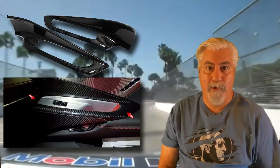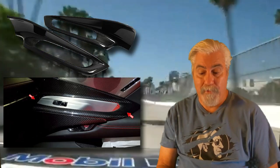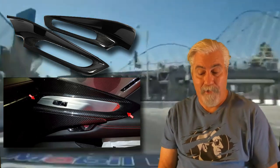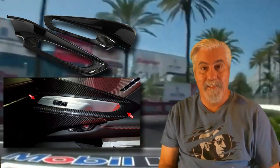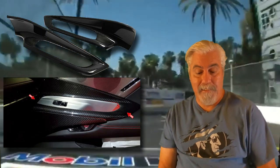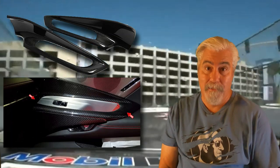Now we see the carbon fiber upper door handle panels. These two pieces fit around the door lock switch panel and fill in the space below the door speakers. At the front, they're molded to meet and blend right in with the blades, completing a very elegant and swooping design. These two pieces together with the blades and the carbon fiber center console complete the Z06 level two style interior option. They're currently priced at $699.99.